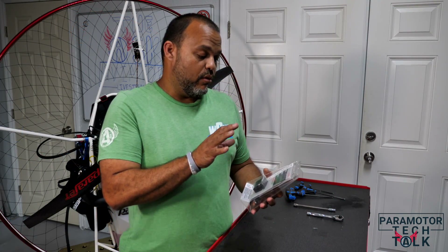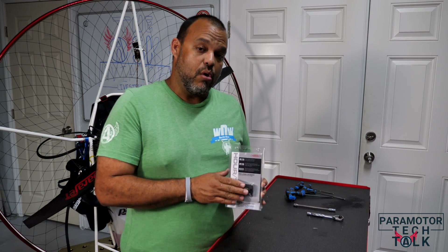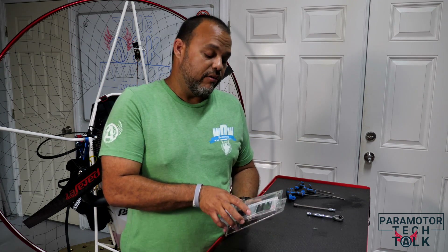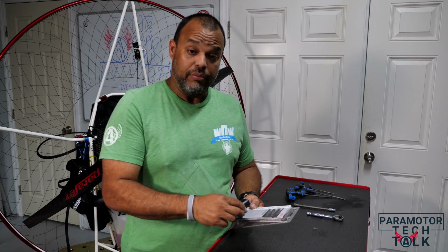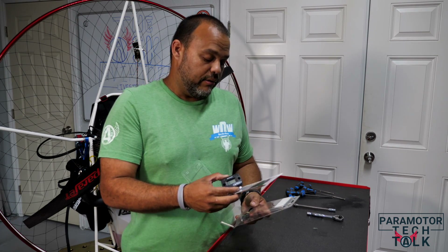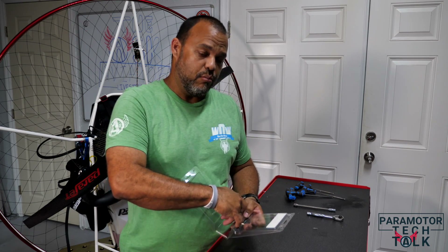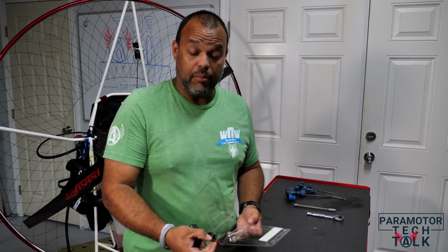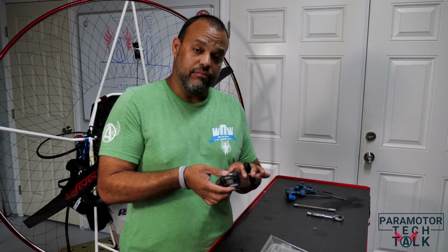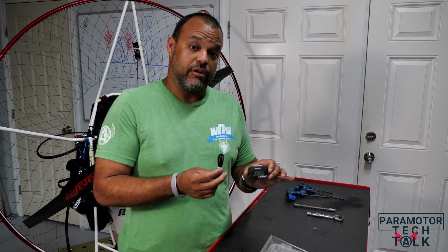Here at Aviators we basically use a hard line tachometer. It's a dual tachometer that actually records your hours as well as your RPM. I'm not a very big fan of gauges in your paddle motor because it's kind of a free-flight liberty of flying, but tachometers are very important. It's not only the age of your motor but it also helps you during the braking process. We're going to be using the dual gauge and the wire, and here I'll explain how to actually install it.